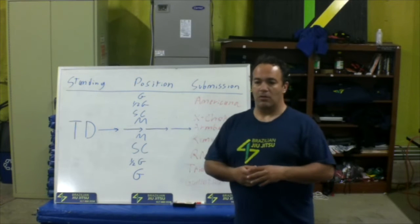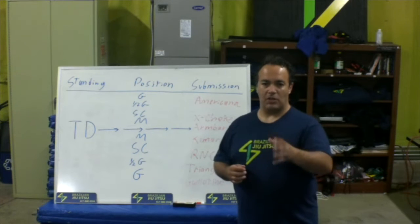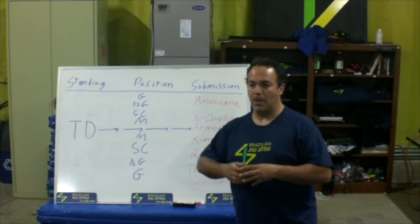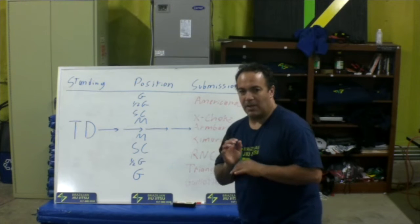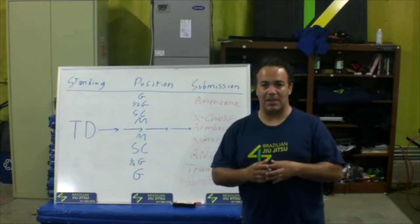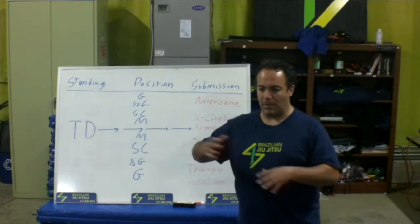Then for position, get a different page or section for each position. As you're going through your classes and training partners, you're going to develop different notes for each position. From the bottom — what am I going to do? Do I need to get my knee in? Do I need to get my hips out a little bit? How can I create better leverage? Do I put one foot on top of the other? Do I raise my hips up first? All these little tips, these details — these are the things that take you from white belt to black belt.